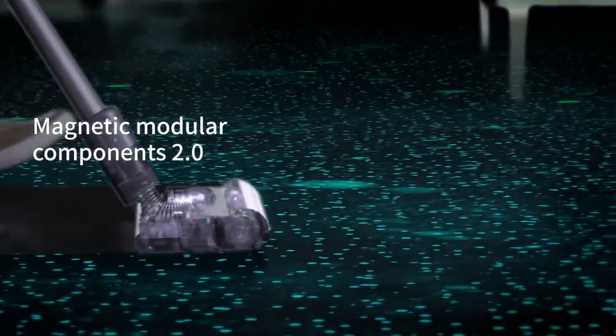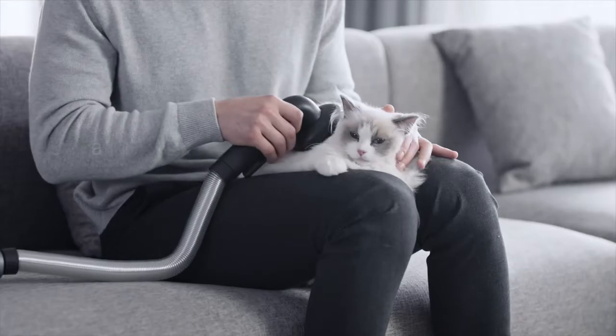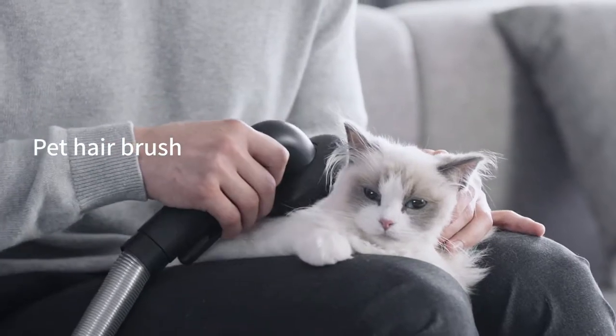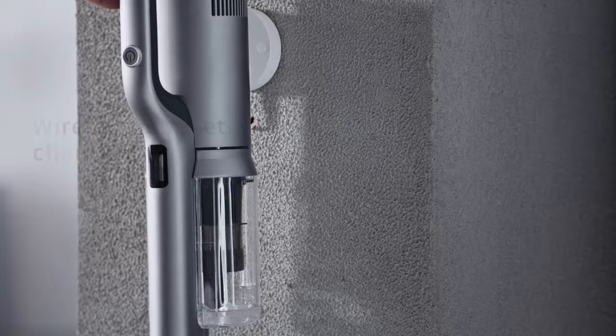Simply snap on the magnetic mop attachment. The Rodney X30 comes with different accessories — you can even treat your path to a quick spa. Empty the larger dust cup with a single touch, then dock the Rodney X30 to start charging.